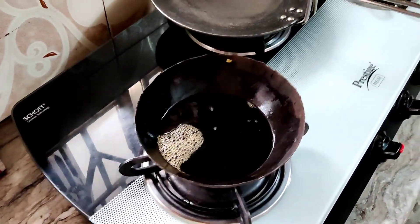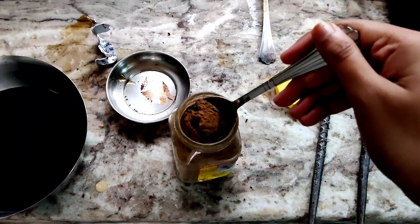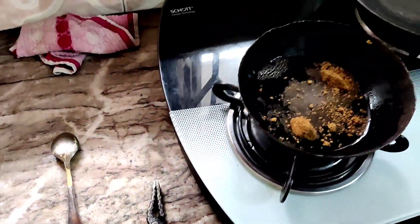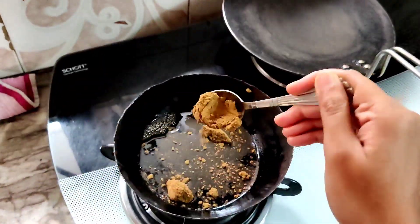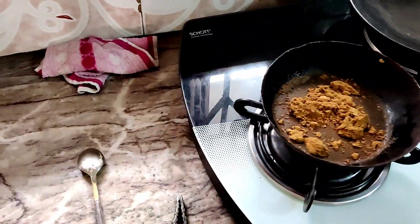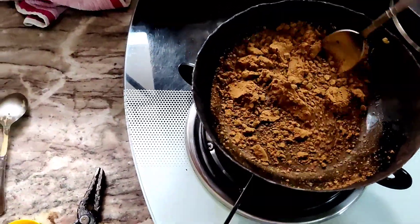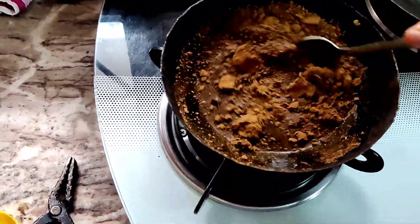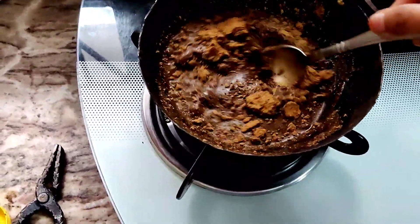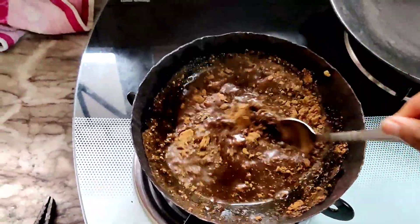I will use this powder for 5 minutes. The temperature should not be too warm — the temperature needs to be warm within 5 minutes.